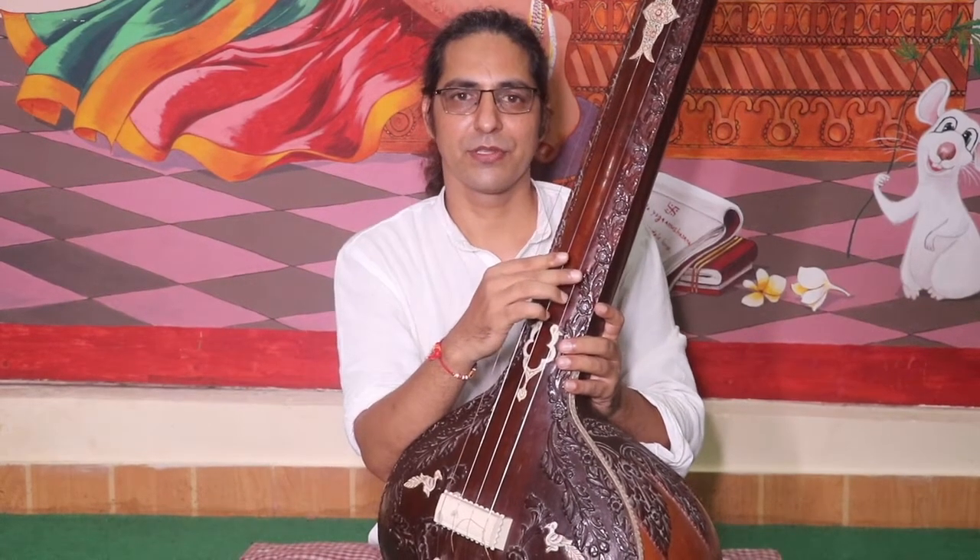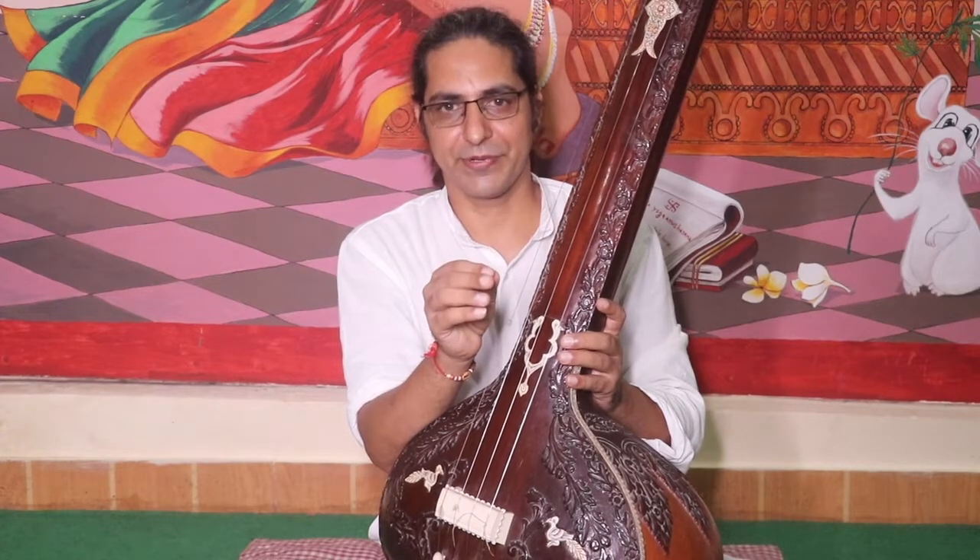Namaste. Today I am going to explain how to play Tantra.